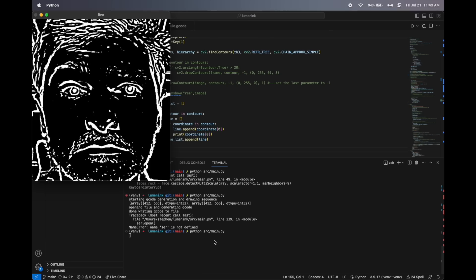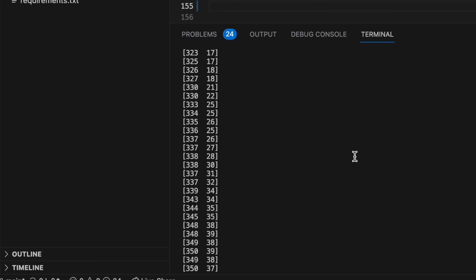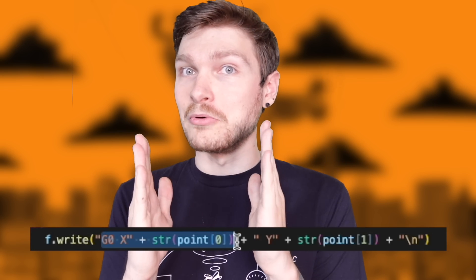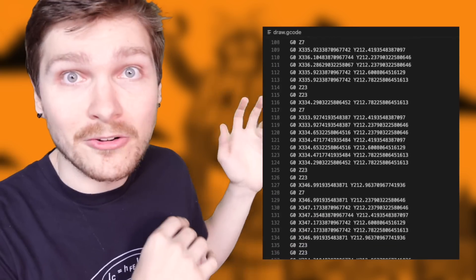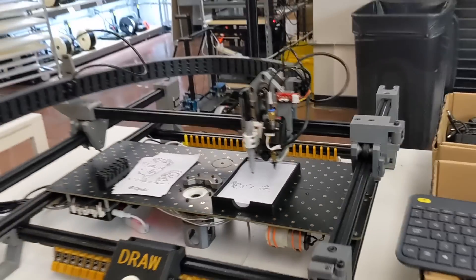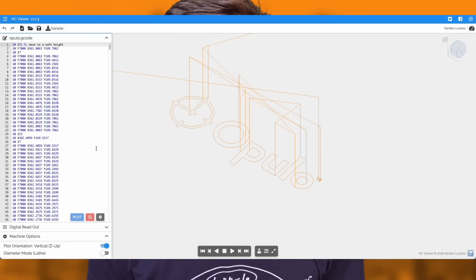Now I have this image, but how do I plot it? OpenCV gives me a list of blobs — a blob is just a bunch of points of the outline. I go through each point and drop it into a line of GCode: G0 X followed by the X coordinate and Y followed by the Y coordinate. I save it to a file and send it out. And of course I have to put a little Opulo branding on it, so I sliced the Opulo logo with a different tool and have it draw it right at the bottom.